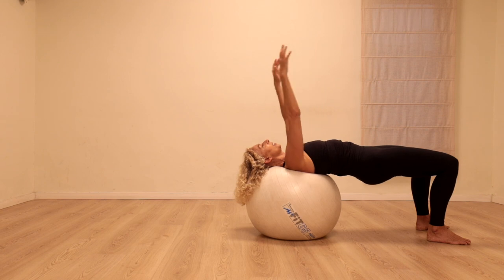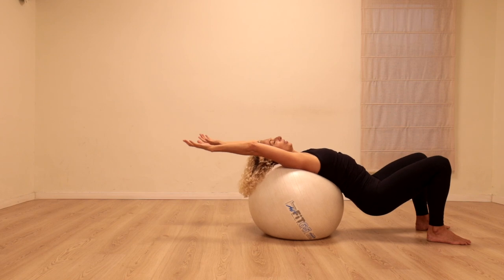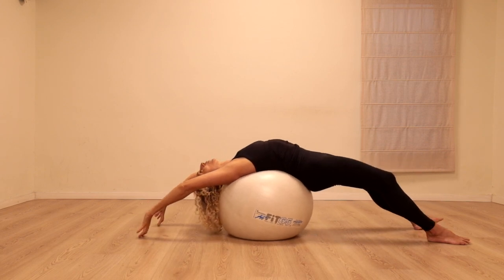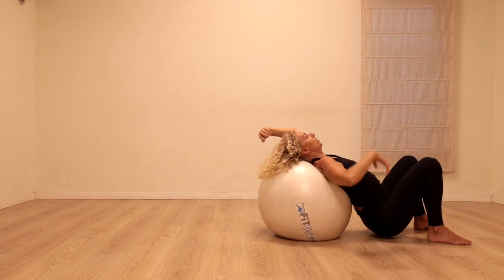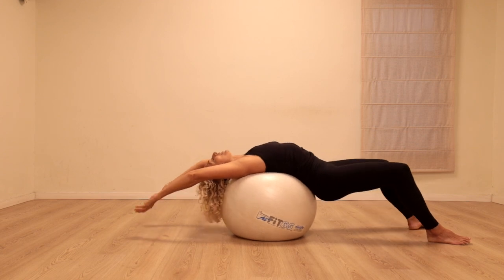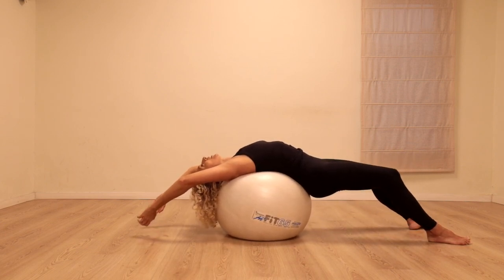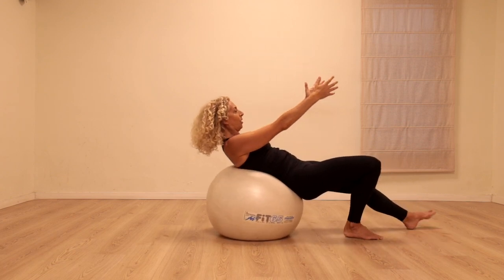I'm going to take the arms all the way back, bend the knees, and try to bring the hips towards the floor and up and over. Bending the knees as much as possible — you might reach all the way to the floor and all the way back. One more time, just like that — bend, stretch. Last time: bringing the head and shoulders up, inhale, exhale, draw the stomach in, walk back.